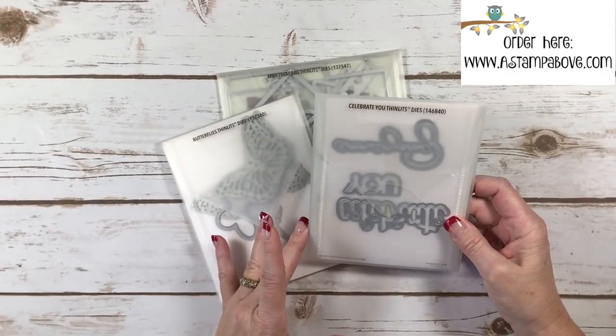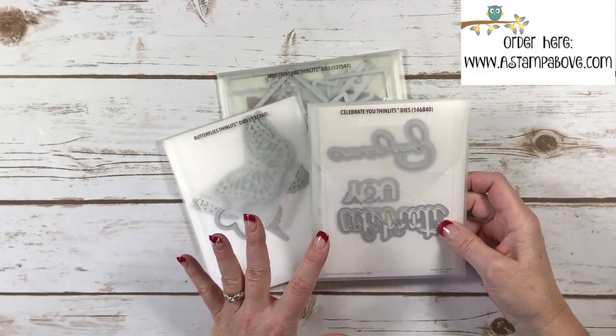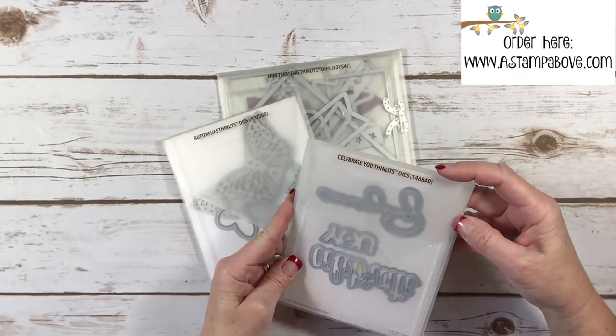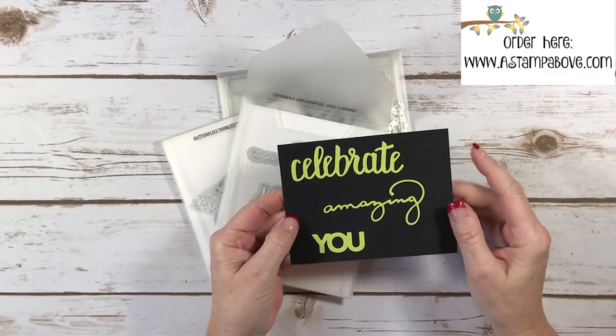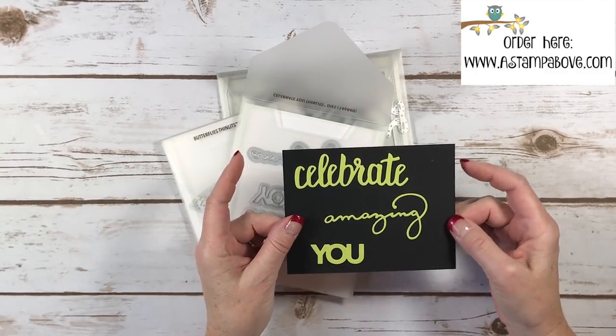What I've got here is the Celebrate You thinlits. This is a free product you can get during Celebration with your hundred dollar order. It's got 'Celebrate You' and 'Amazing' in it. What I did is take a piece of black cardstock and die cut the dies in Lemon Lime Twist and mounted it on the cardstock.